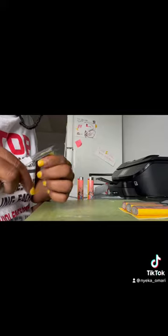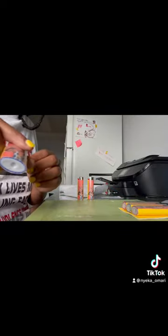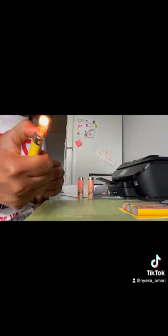They need to be able to stand up. They need to be able to be presentable. And once you do that, you are basically done. You got you some custom lighters, that easy and simple.